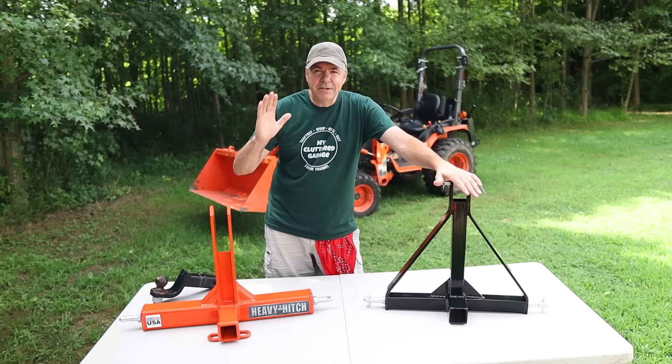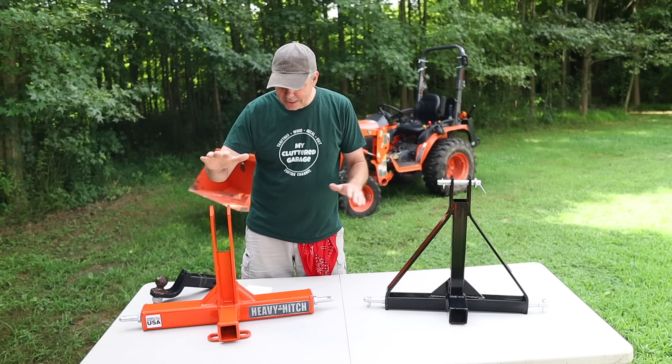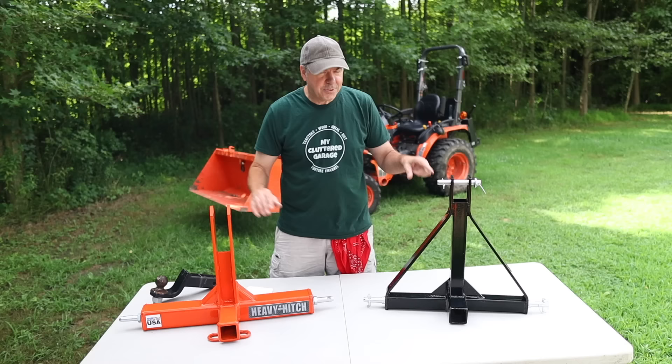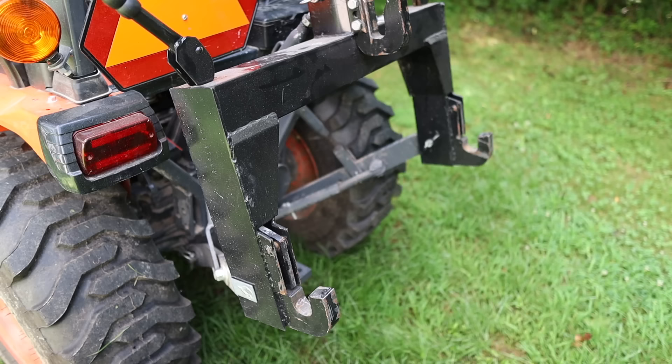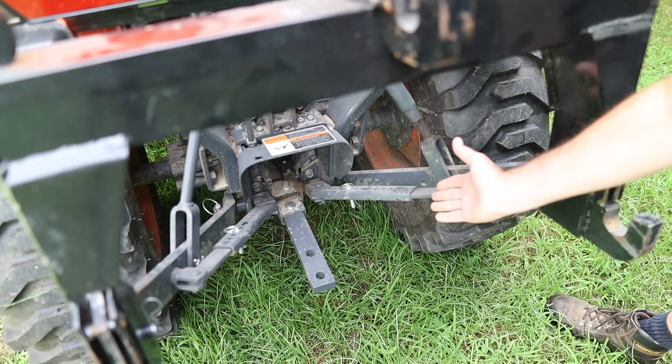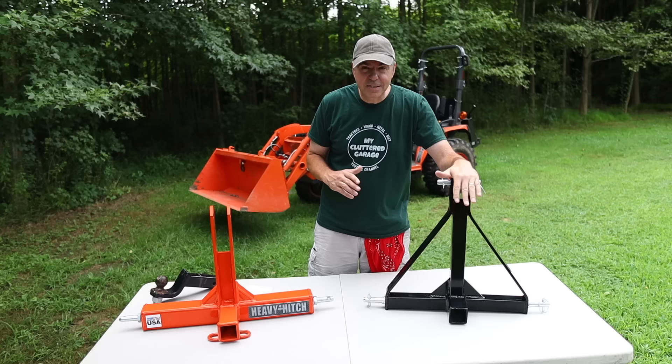The Heavy Hitch is Quick Hitch compatible — it's got the right width to fit right into your Quick Hitch. The Amazon product is narrower than the Quick Hitch, so it's not Quick Hitch compatible. Which means not only do I have to remove my Quick Hitch, I have to adjust my 3-point bars on the back. My tractor has quick-adjust 3-point stabilizers, so that really wouldn't be too big of a deal, but still it's one more step. So that may be a deciding factor for you.